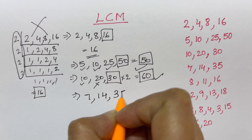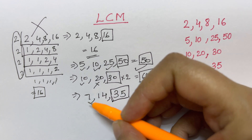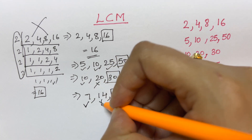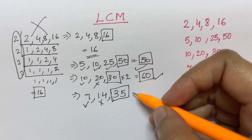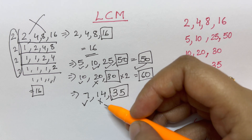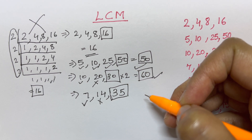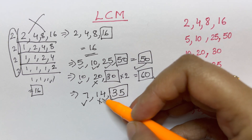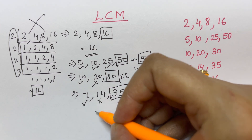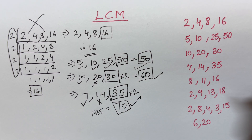Let's take another example: 7, 14, and 35. The highest number is 35. Check if the rest of the numbers are divisible into 35: 7×5=35, yes. But 14 is not divisible into 35. Multiply by 2: 35×2=70. Is 70 divisible by 14? 14×5=70, yes! So 70 is your LCM.